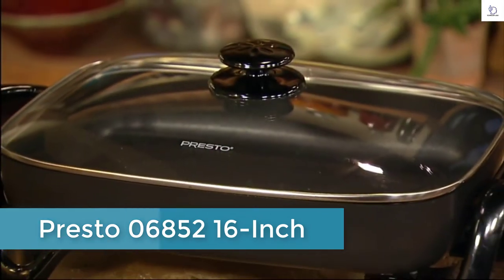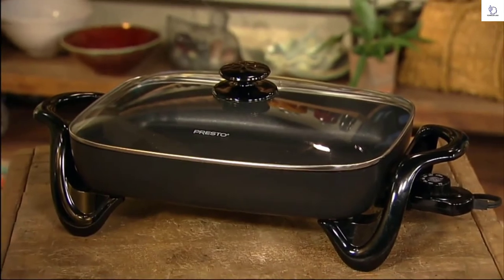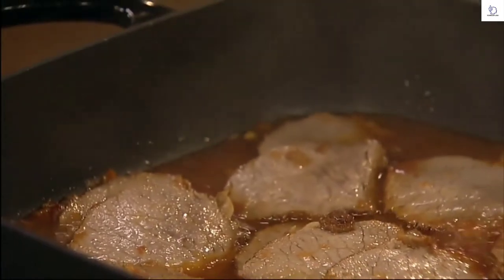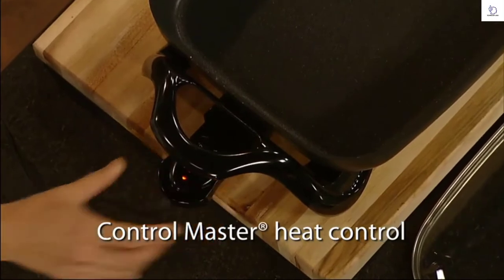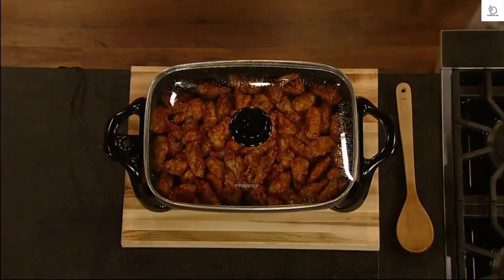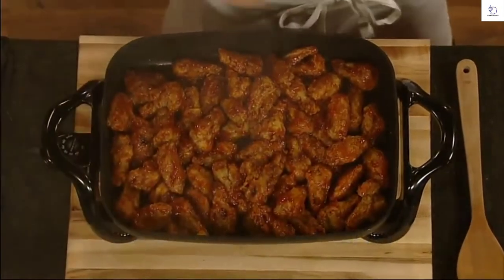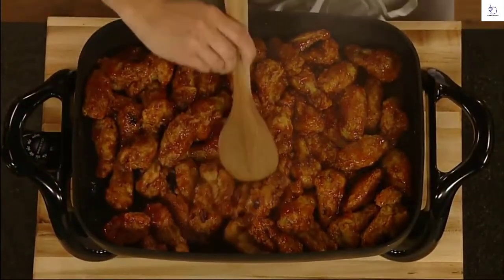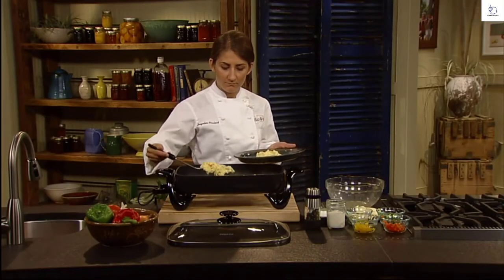Roast, fry, stew, bake, and make casseroles in the Prusto Electric Skillet with Glass Cover — perfect for breakfast, lunch, dinner, and entertaining. It features a generous cooking surface and high sidewalls. The ControlMaster heat control maintains the proper cooking temperature automatically, and the tempered glass cover makes it ideal for use as a buffet server. A heavy cast aluminum base with premium nonstick finish inside and out assures stick-free cooking and easy cleaning. Even scrambled eggs cook without sticking.